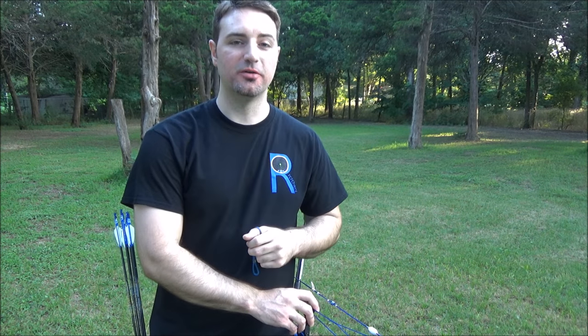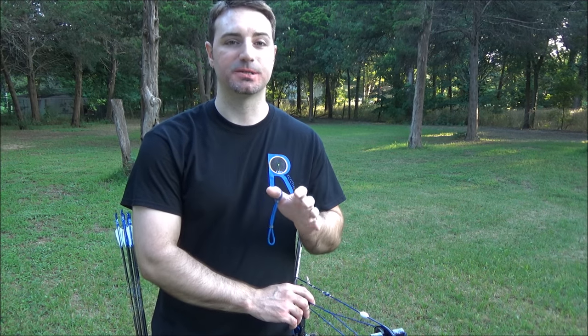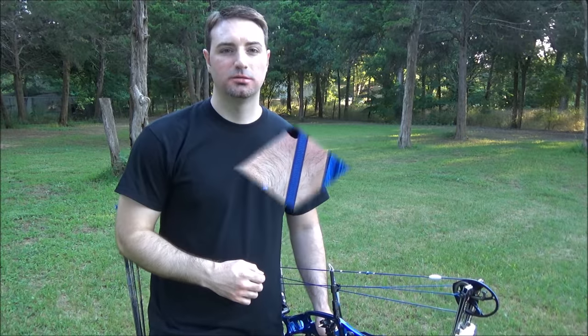Your bow hand is a very, very important point because your bow hand is what touches the bow and what's the last point of contact on that bow every single shot. I've got my hand here with the bow, so what you're going to look for when you go to set your hand in there.